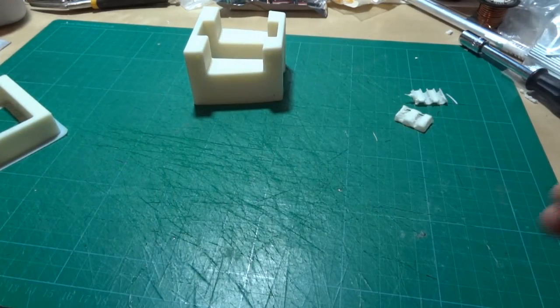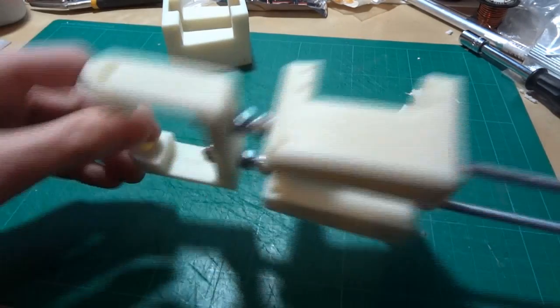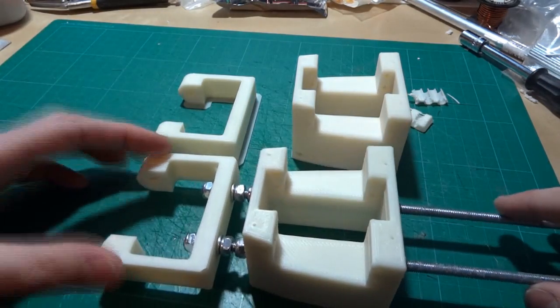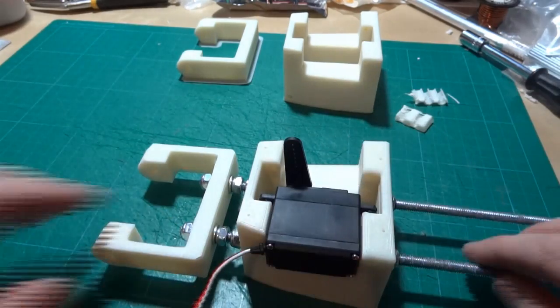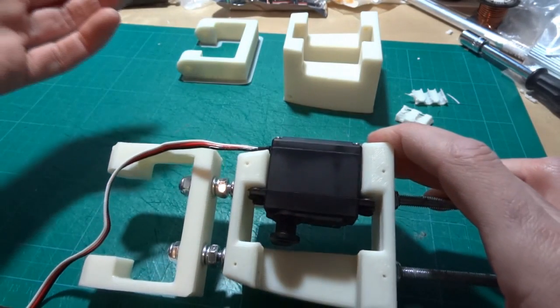I've got another pair which I've already fixed here to some M6 studding with M6 locking nuts and washers. Obviously I've got two pairs — at least two pairs of each piece — so that'll make up both legs. The servo fits in that way around, and obviously the piece is symmetrical, so on the other leg we can put the servo the other way around.